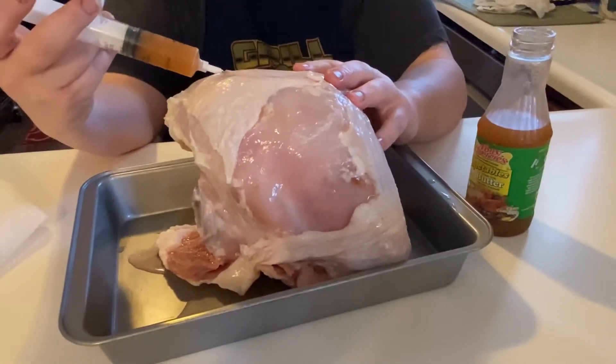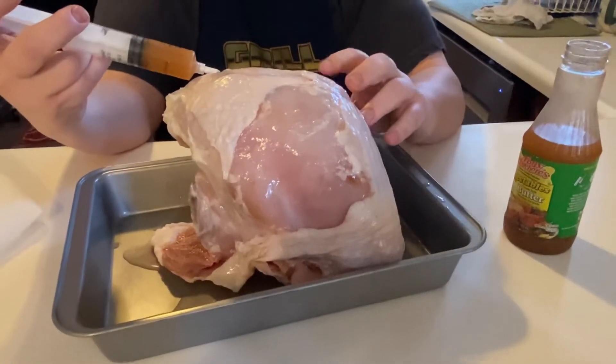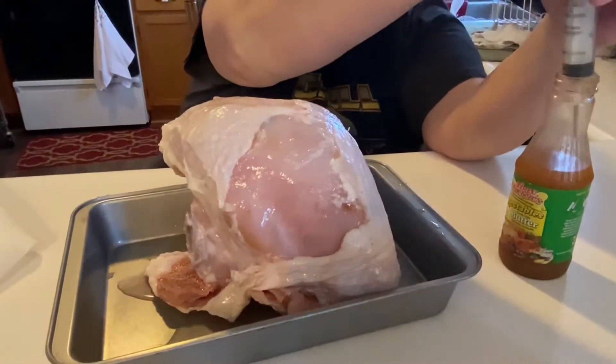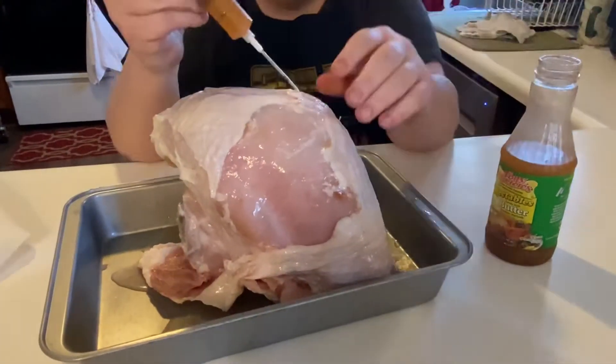I didn't think about this, but I should have poured the injection liquid into a separate bottle first, because now I can't reuse it — it's cross-contaminated from the raw turkey. I could have poured it into a bowl instead, but we'll just leave this one for the turkey.